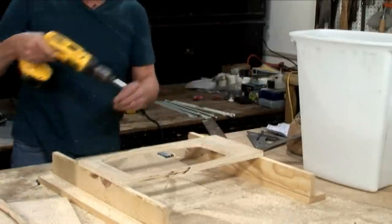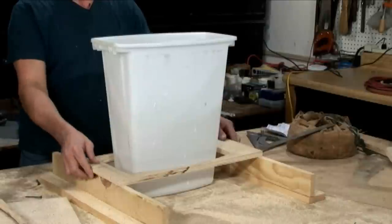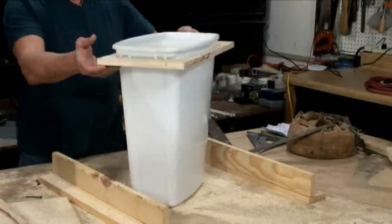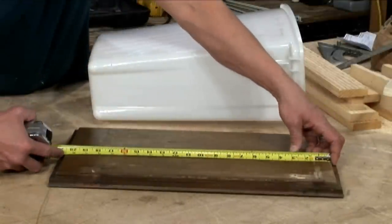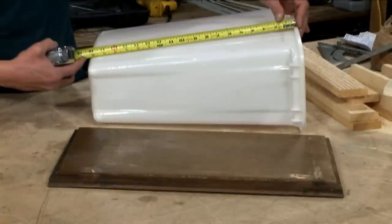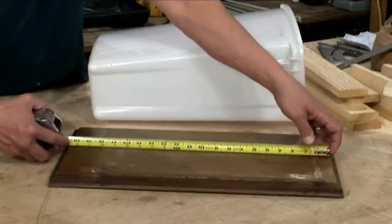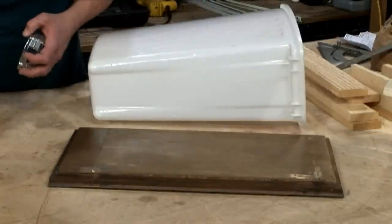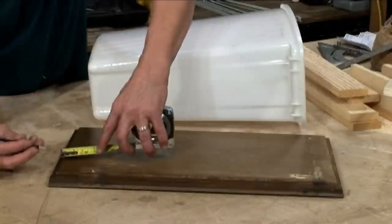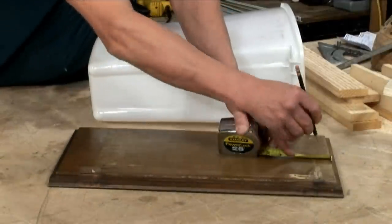Now let's go ahead and unscrew that new can holder, slip it in, and see if it fits. It looks nice. So what we have here on the back of the door is 20 and a half inches, which is plenty because the actual opening is 21 inches. So if we take the height of the waste bin — that's 18 and a half — subtract that from 20 and a half, we get two inches. Two inches divided by two is one inch, so we'll go one inch from top and from bottom.